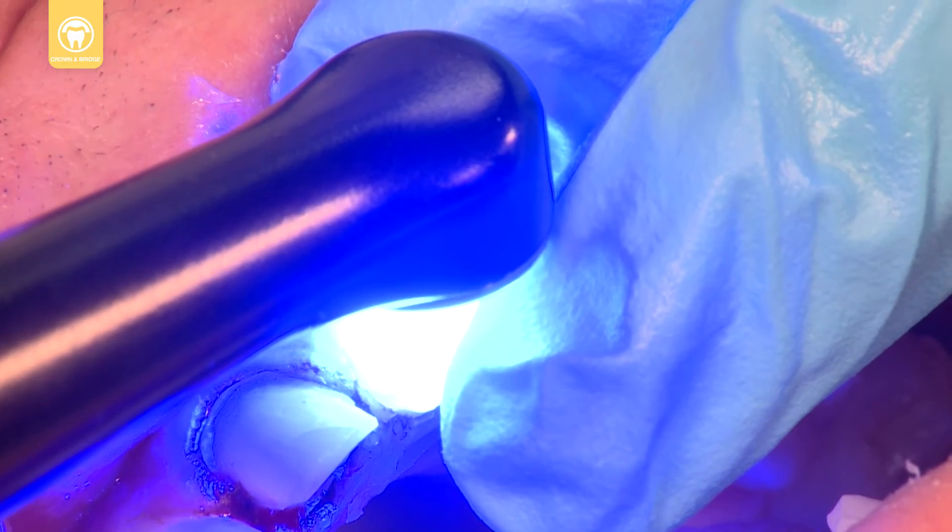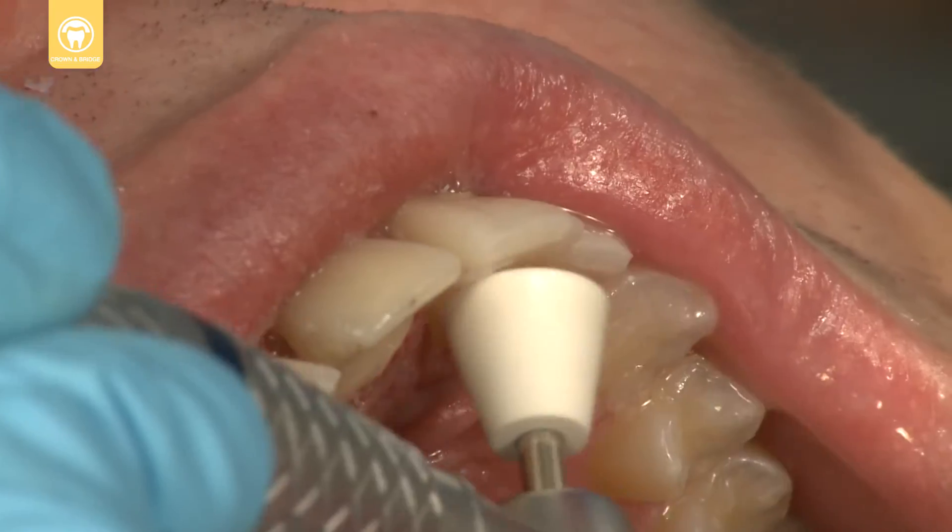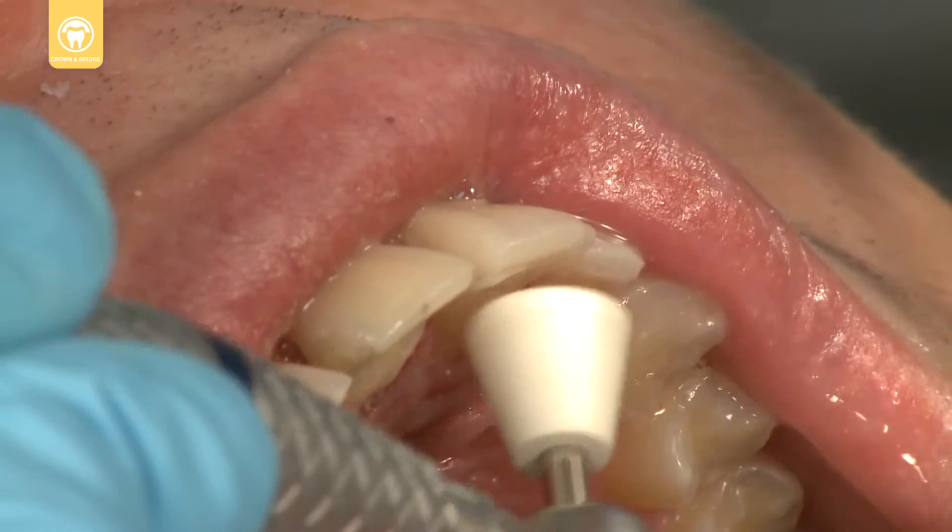Light cure with Velo LED curing light on standard power for 10 seconds. Finally, polish the provisional if needed.